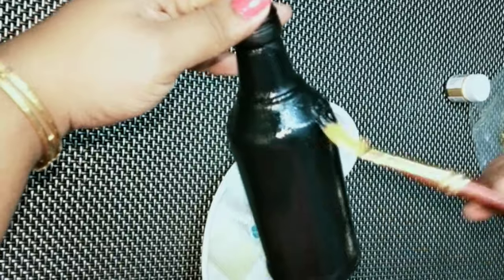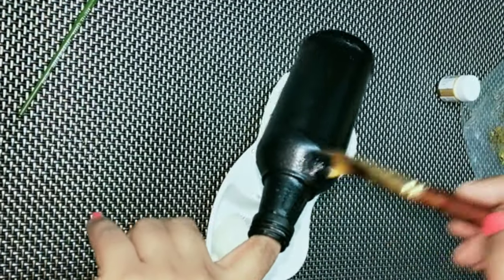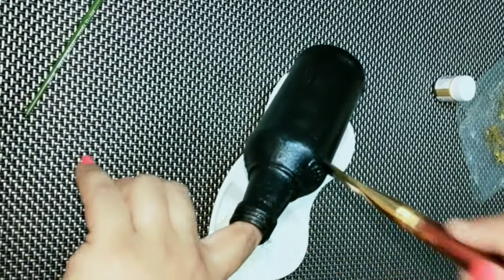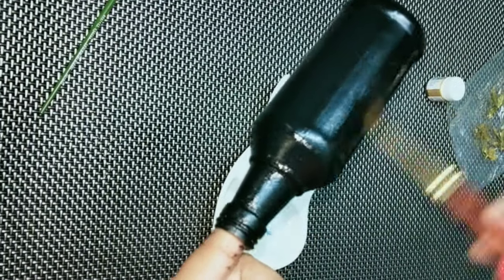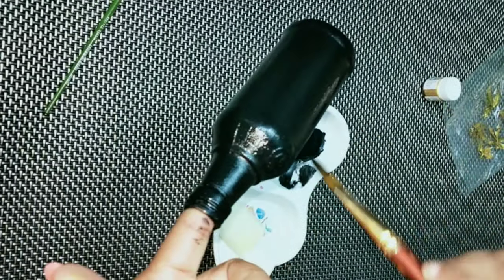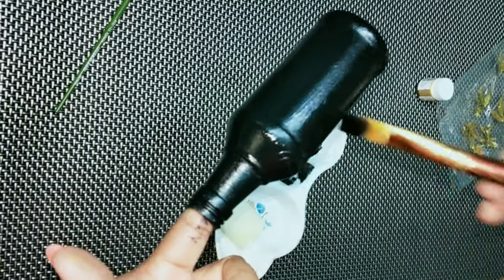I will apply a brush and then apply it with a brush, with a little finishing. I will apply it with a sponge and talcum for a nice finishing.